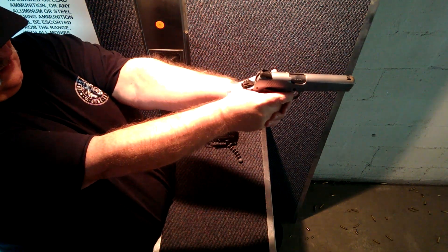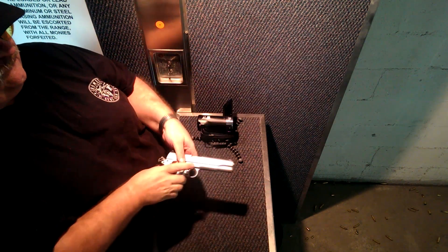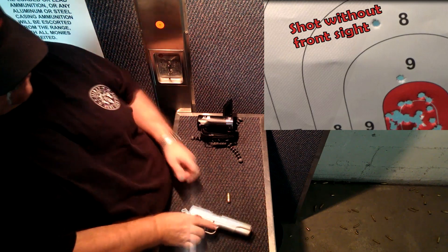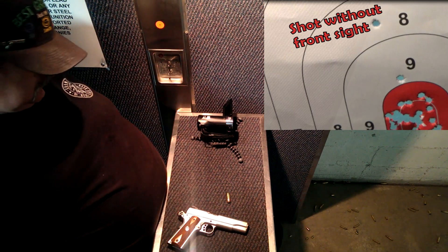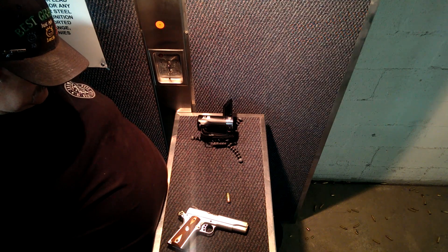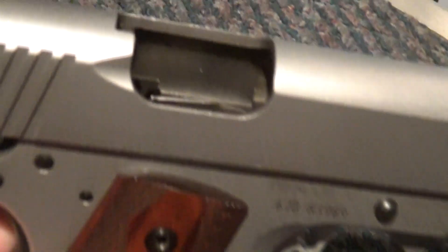I decided to fire one more shot without the front sight, and that's what it looks like. The shorter the front sight post, the higher you'll go on the target. So I ended up borrowing one from the range to end the day. But looking at the Ruger, here's what it looked like.